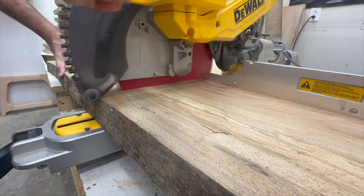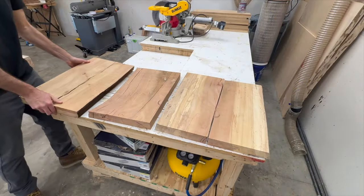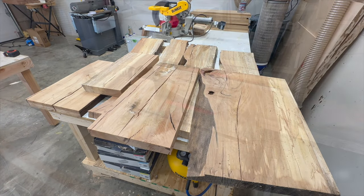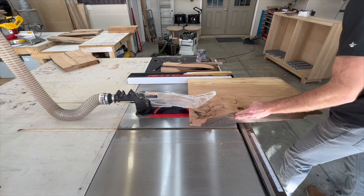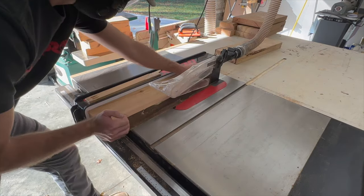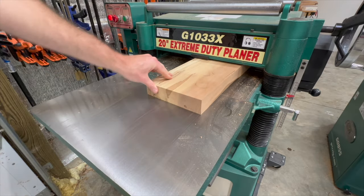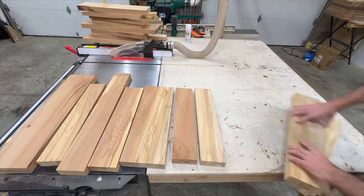Usually larger slabs are used for tabletops like a big dining table or a coffee table, or maybe something where you'd pour a little epoxy into cracks. There's a trade-off between using slabs versus regular lumber: slabs often have a ton more character than regular flat-sawn or rift-sawn lumber, however that figure and character can pose additional challenges — all of the cracks you're seeing in this slab, as well as more unstable wood that you have to consider wood movement for.